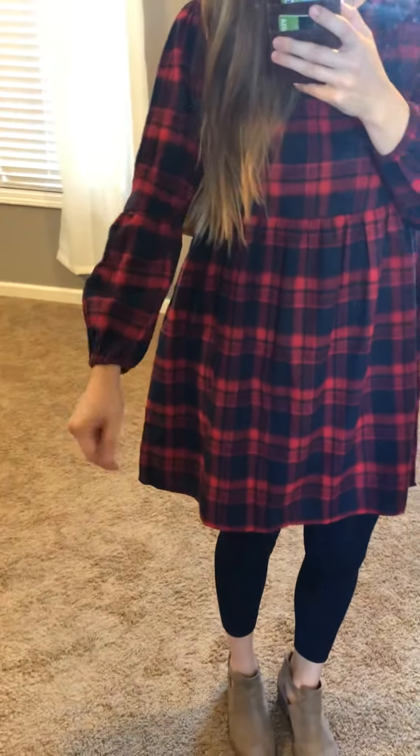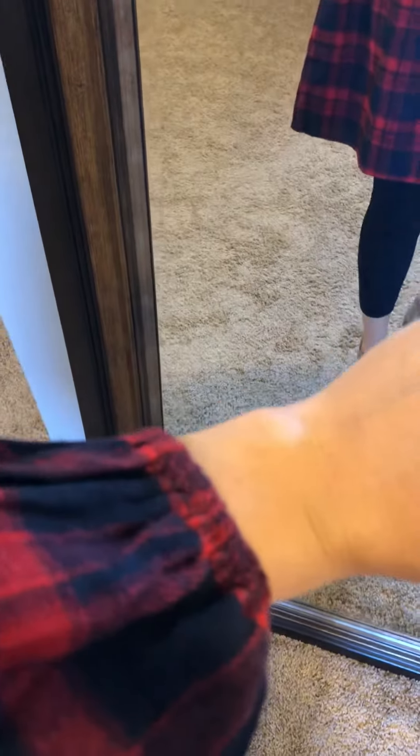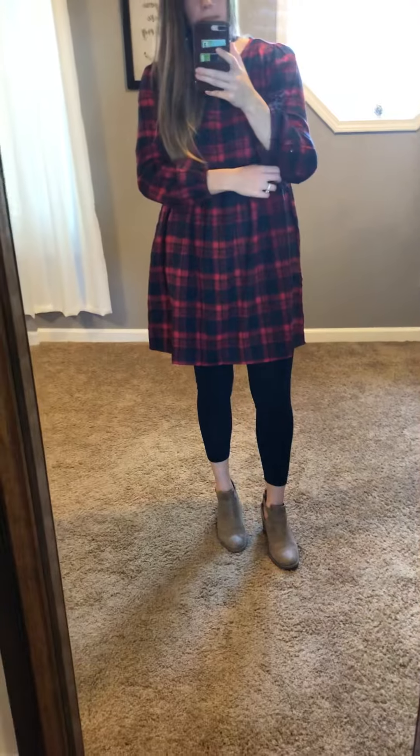They have the full long sleeves, and then there's a little detail where it gets a little bit more puffy around where your elbow bends, and then it does have an elastic part at the bottom of your wrist. So you could even pull it up and have it be more baggy up around your arm if you wanted to.